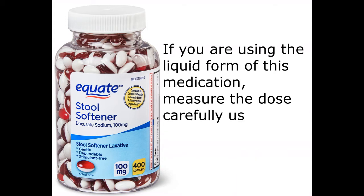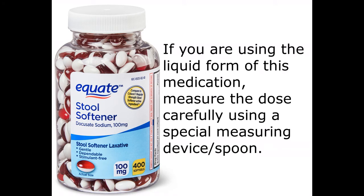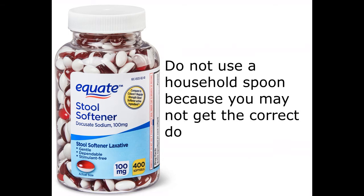If you are using the liquid form of this medication, measure the dose carefully using a special measuring device or spoon. Do not use a household spoon because you may not get the correct dose.